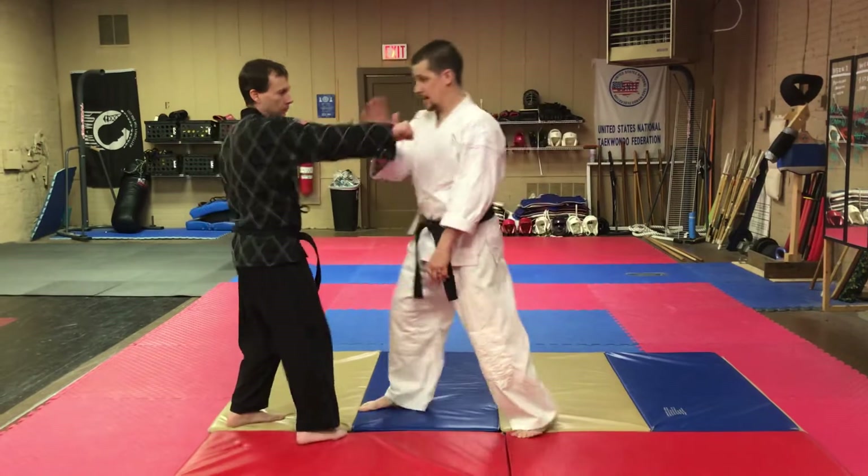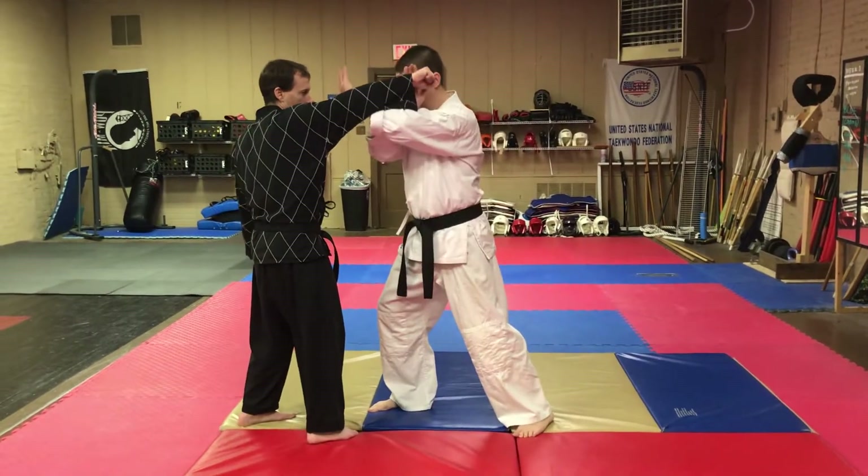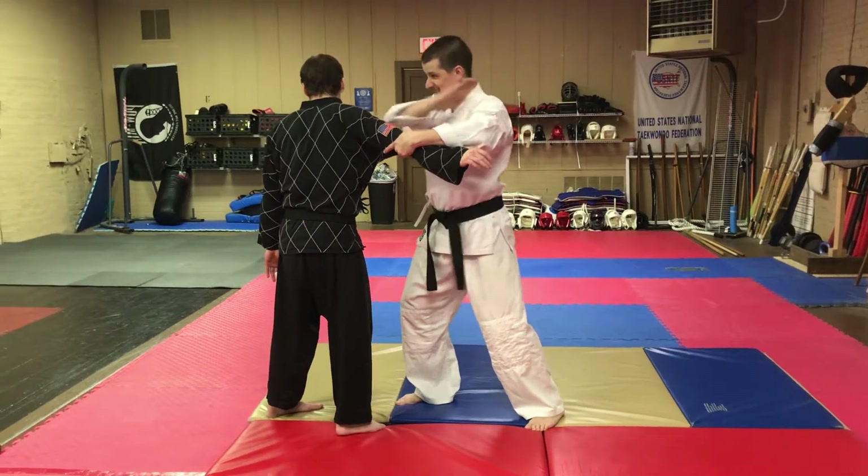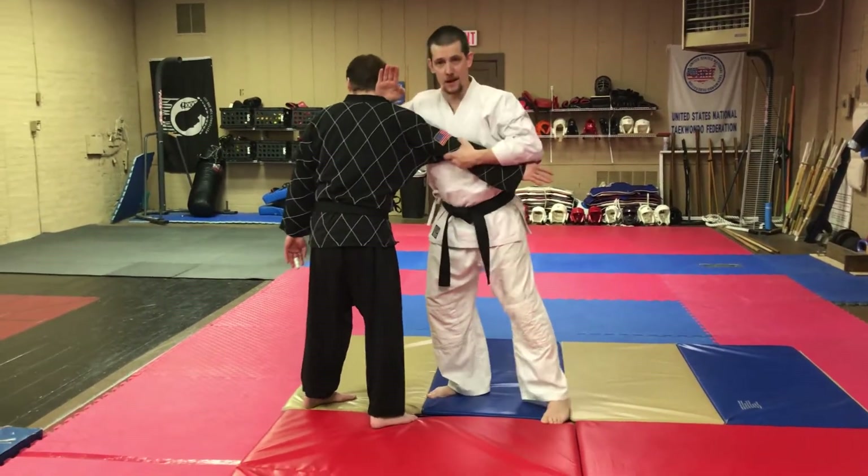So he throws that punch, I'm going to do again a brush block, up and hook. And now I'm going to bring my knife hand right into the side of his neck. Strike into the side of his neck and hug his elbow.